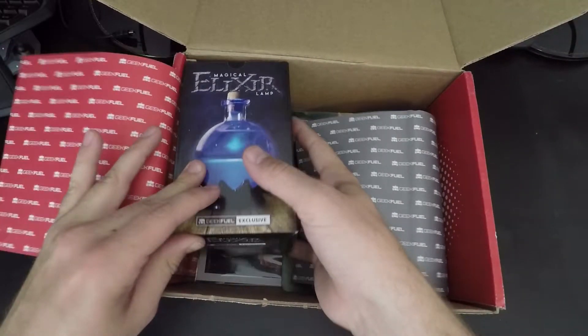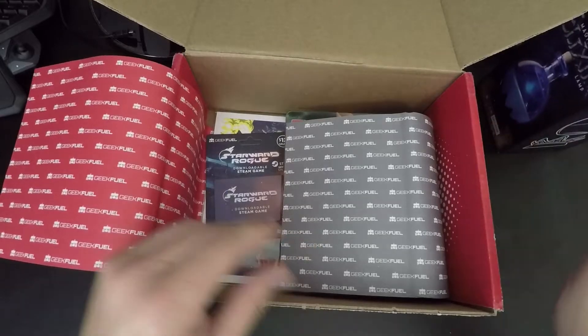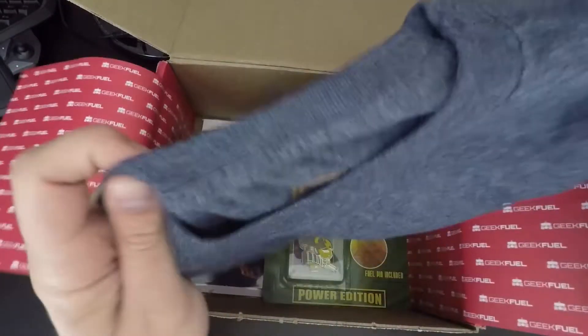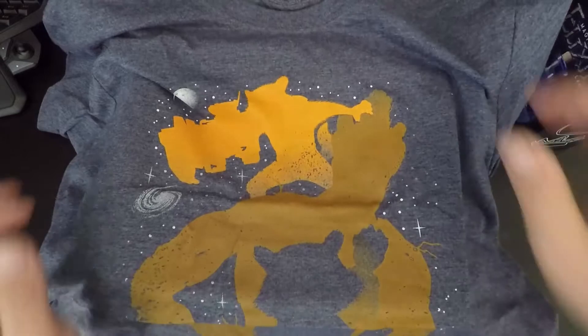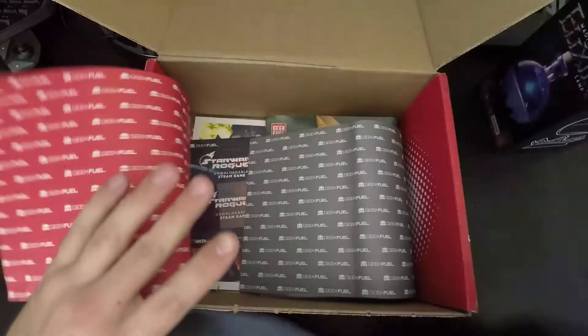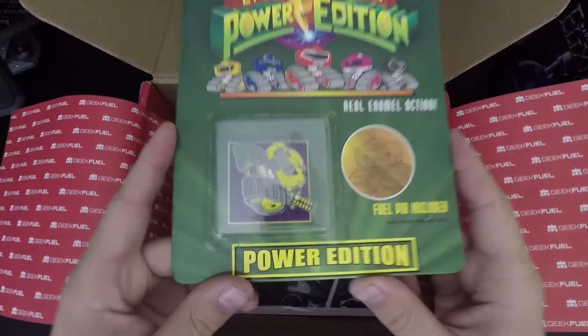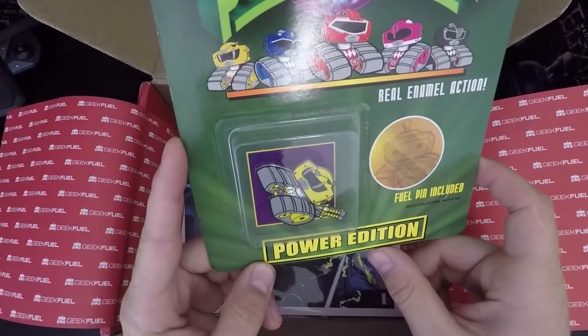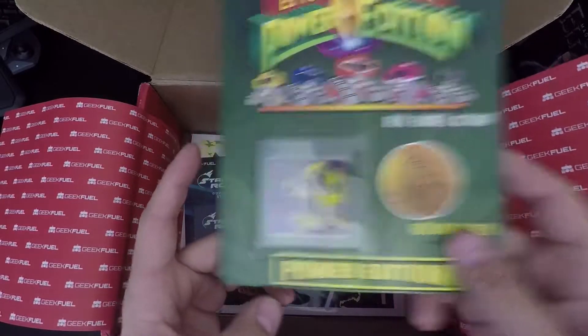Okay, what do we got — a magical elixir lamp. We'll get into that in a bit. We also got a t-shirt. It's a Guardians of the Galaxy shirt — that's so cool! And it seems like each month you get a pin. This one is a Power Rangers pin — the yellow one. Real enamel action. Neat.